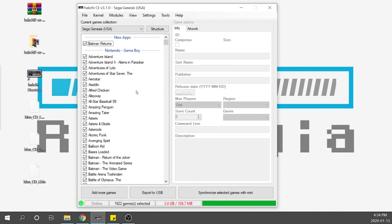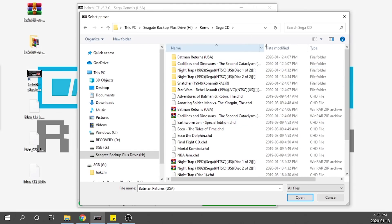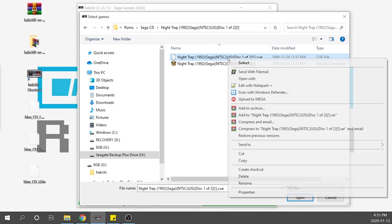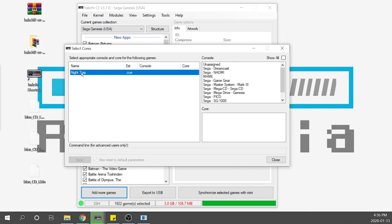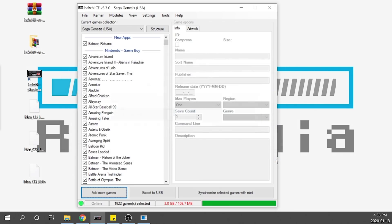The next thing we're going to do is add a multi-disc game in BIN/CUE format — Night Trap. I've got a Disk 1 of 2 and a Disk 2 of 2. Double-click on Disk 1; I've got a CUE file and the game file. Before grabbing the CUE file, right-click and open it with Notepad++ to verify the filename in the CUE matches the actual file name — and it does match 100%, so we're good. We'll grab the CUE file, it'll load into Hakchi, and we'll get the same dialog as before. Select Sega CD, then choose PicoDrive since it's a multi-disc game, hit apply, and close.